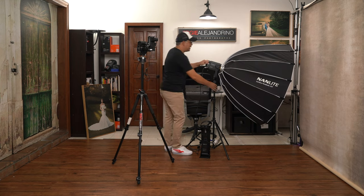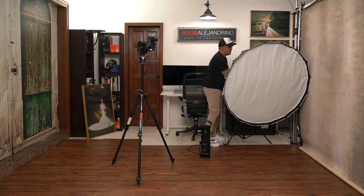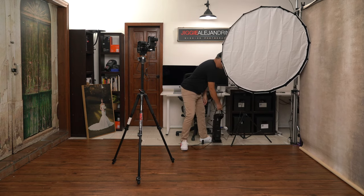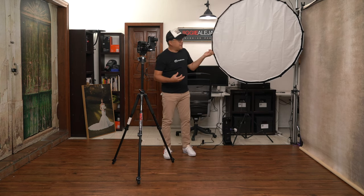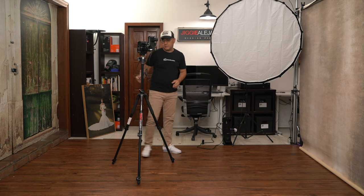Let me set things up — I'll place the light over here, about this high. I want to light the short side of my subject's face. Lighting the short side means putting more shadow on the side facing the camera, which technically makes the subject look slimmer. I've made a separate video explaining this in more detail, and I'll link it in the description.